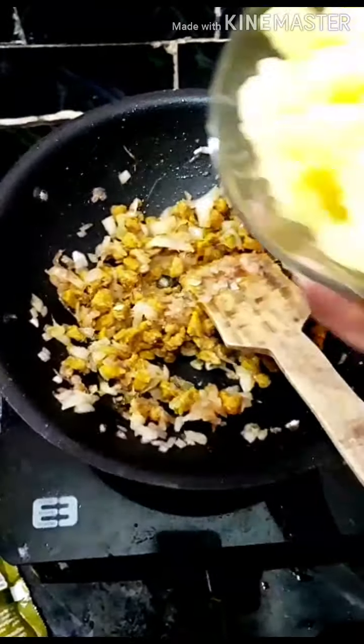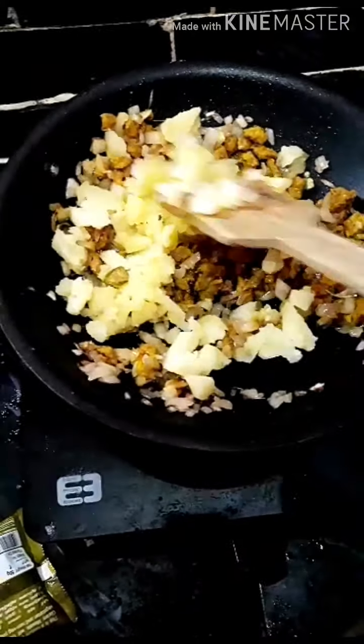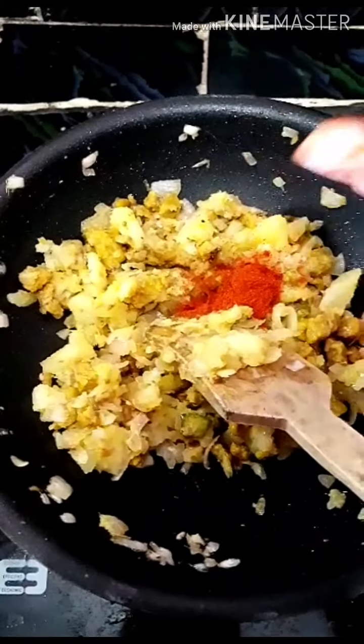It is a cup of two pieces. I will mash in the pot. I will add the meat and the onion. I will mix the onion.